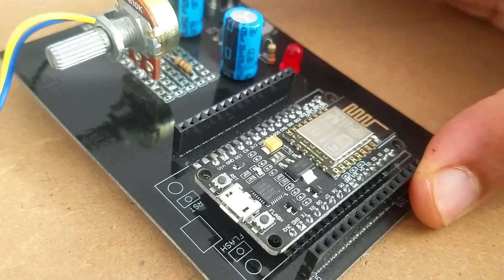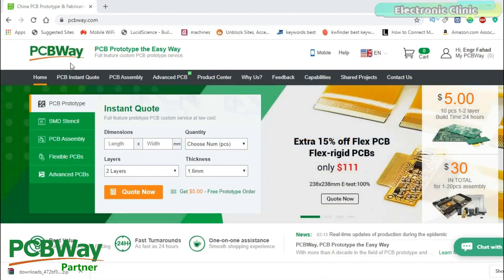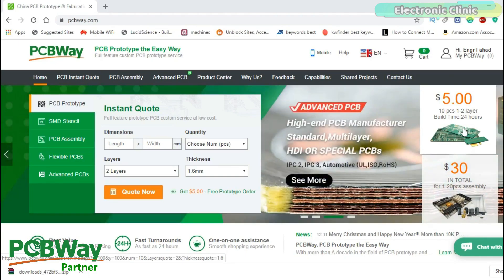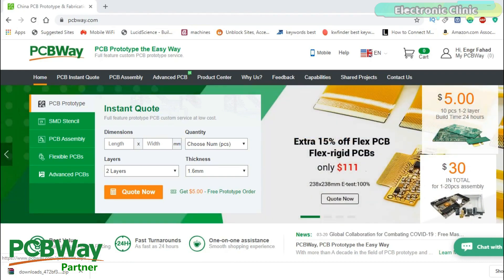The PCB board used in this project is sponsored by PCBWay. PCBWay is quite professional in the field of PCB manufacturing. You can try their services at extremely low prices — only $5 for 10 PCBs and $30 in total for 20 PCBs assembly. New members also get a $5 bonus.